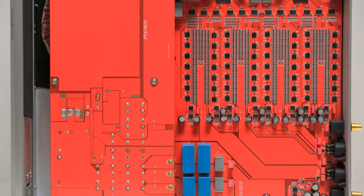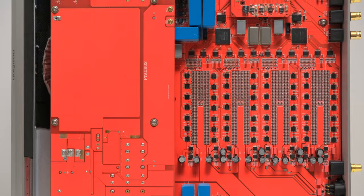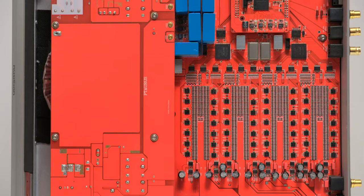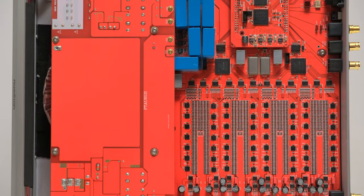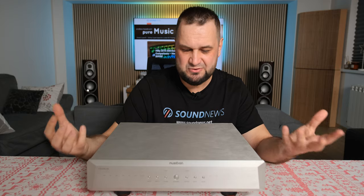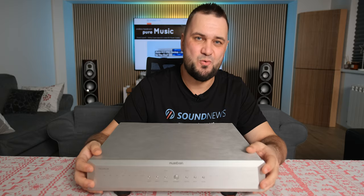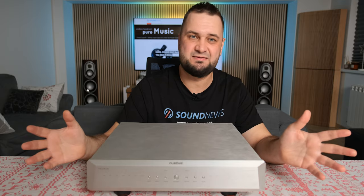The number of resistors doubled on the Taurus versus the Aquarius. It also has additional control chips per ladder that the Aquarius didn't have, and an additional FPGA per two ladders — again, something the Aquarius lacked. In terms of R2R ladder technology, this one is considerably more complex than anything Musician Audio has done so far.